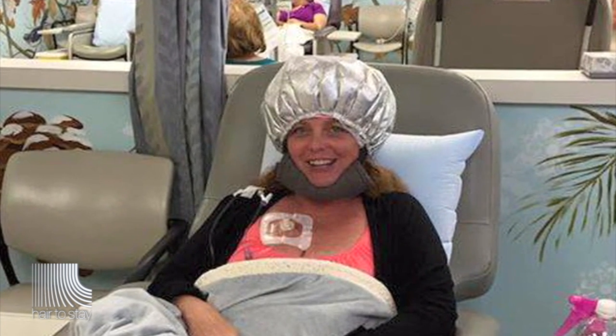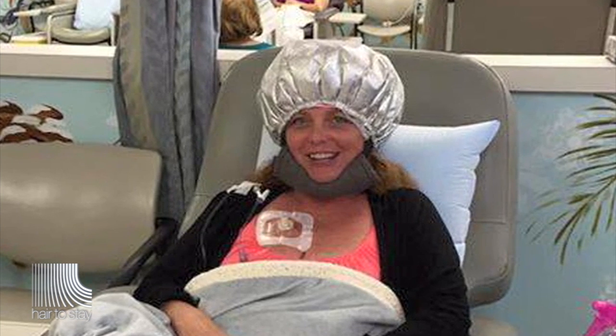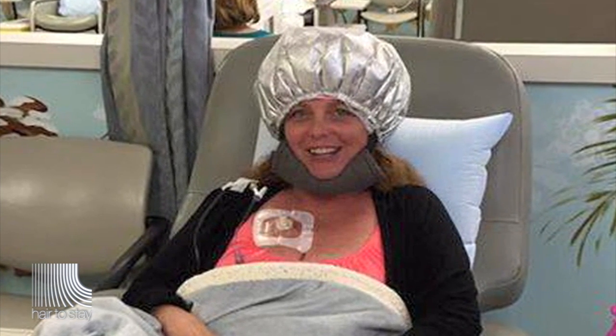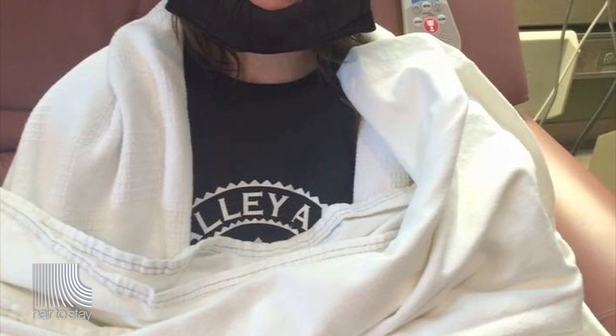There are different types of ways that you can cool the scalp. One way uses a material that is insulated, can be frozen, and is flat and soft. You freeze it to be very cold, then shape it to the head and put an insulating cap on top of it. That starts the cooling period over 20 to 30 minutes, after which the cap warms up and you change it.